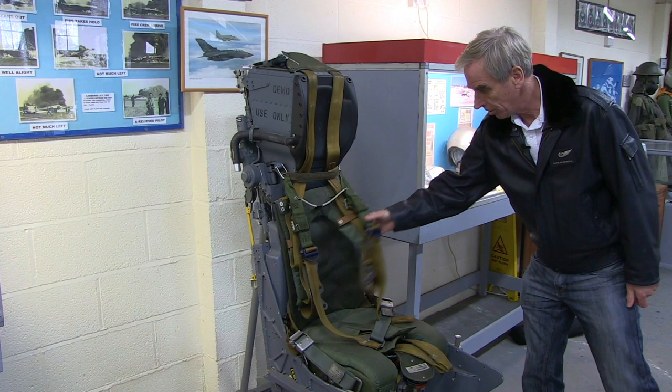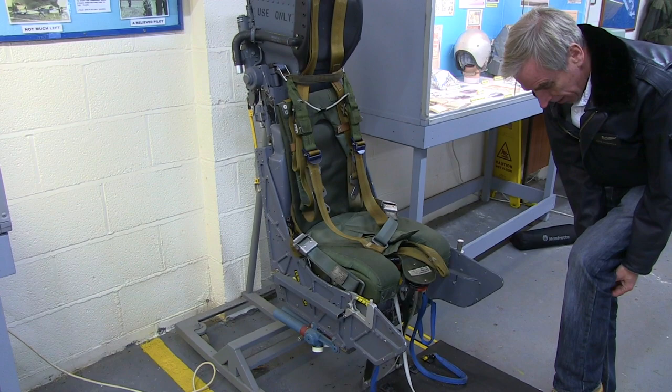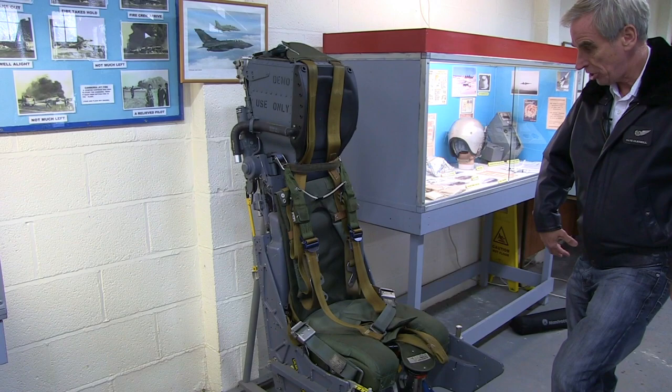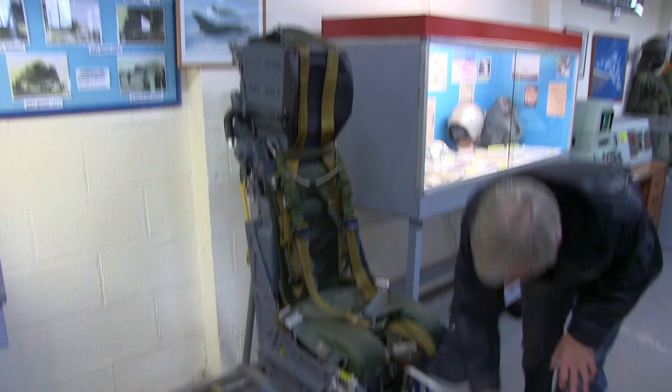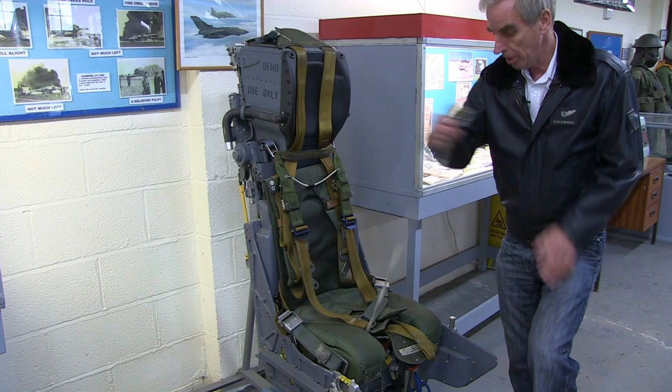You would come down connected to the parachute by this harness here. These blue things down the bottom here are called the leg restraints — you would have a set of leg restraints around your leg, and they would pull your legs back into the seat before you ejected to stop your legs from flailing. Equally, you had arm restraints — these would clip onto connectors on your life jacket and pull your arms into your body to stop your arms from flailing if you ejected.